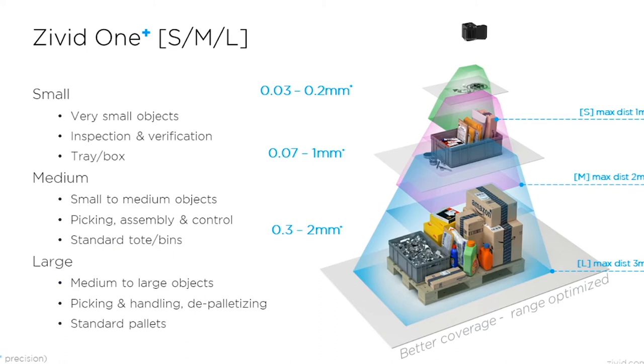The OnePlus family includes three variants. The OnePlus Small is ideal for small objects where you need to inspect and do fixture verification, and oftentimes you're looking at a tray or a box. The maximum working distance for the Small is 1 meter. The Zivid OnePlus Medium is ideal for small to medium objects in standard totes and bins.